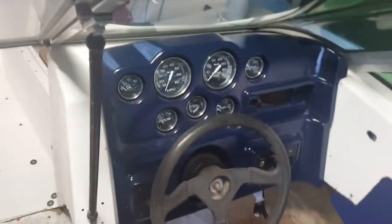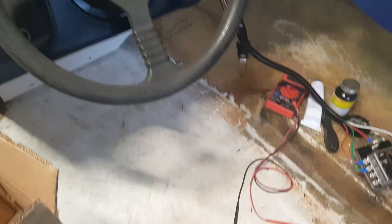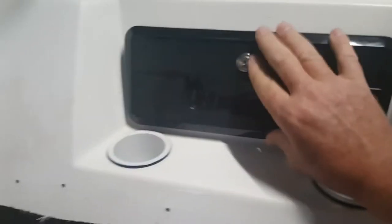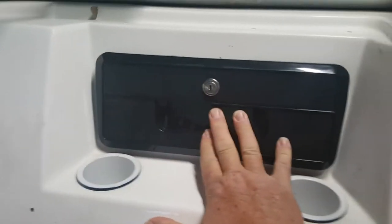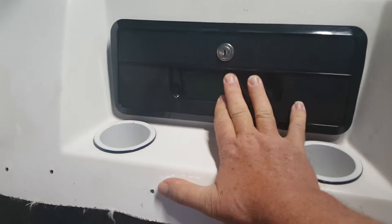Anyway, let me wrestle this out of the bag — this is an unboxing, unbagging. This should be the perfect fit, we're gonna find out. Look at that — that is the glove box the Caravelle used, I'm sure of it.